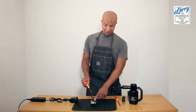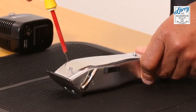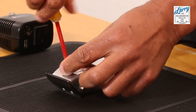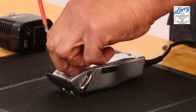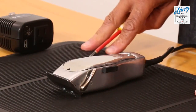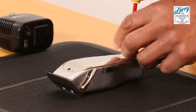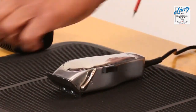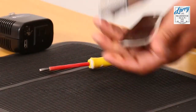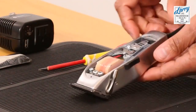Small flathead screwdriver first — we are going to remove the belly from the top and the bottom of the hair clipper. So we just use the flathead screwdriver. Make sure that you work on a corrugated rubber mat or a towel to ensure that you don't lose the screws. So that's what we do first and foremost. Give that a tap to take your belly off.